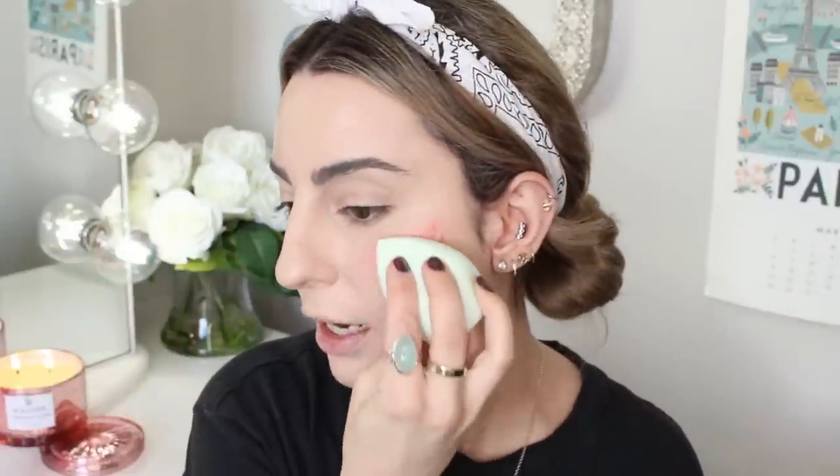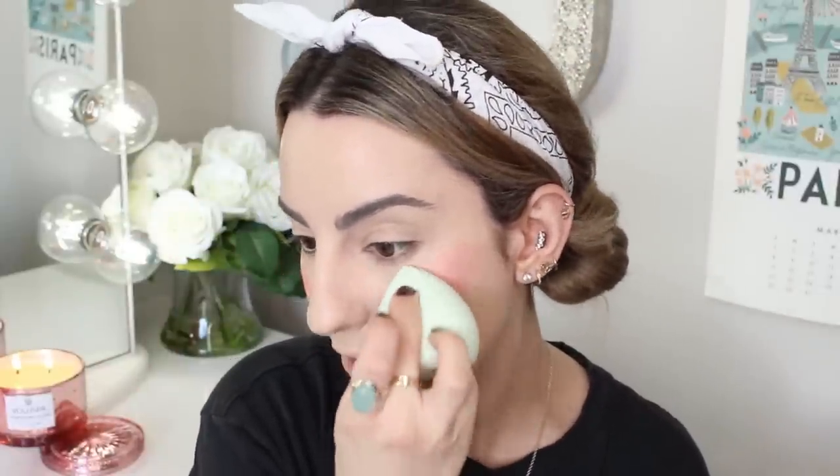Before we set the face with powder, I want to revisit the Em Cosmetics Liquid Blushes. This is in Pink Nectar — I haven't tried this specific color out, but these are really lovely and they make your skin look so youthful. I'm going to take the brush I used for my primer and just tap a little bit onto the cheek. At first it's a little intimidating, but I'm going into the ColourPop complexion sponge and just pressing this into my skin. This is definitely a brighter version of the liquid blushes I tried before.